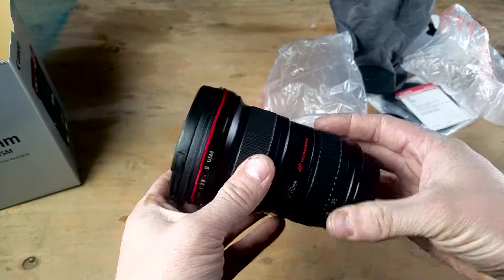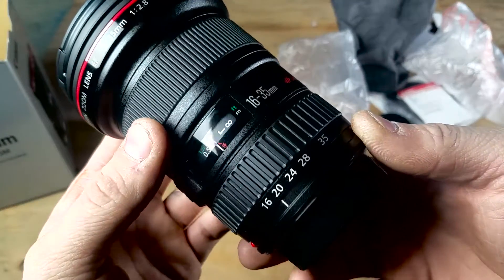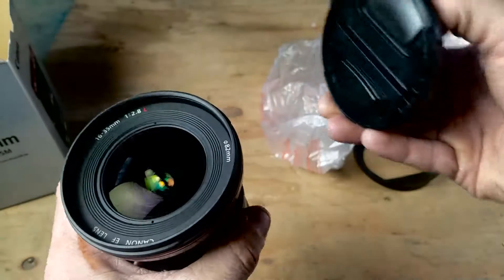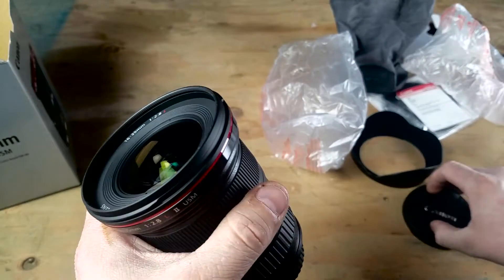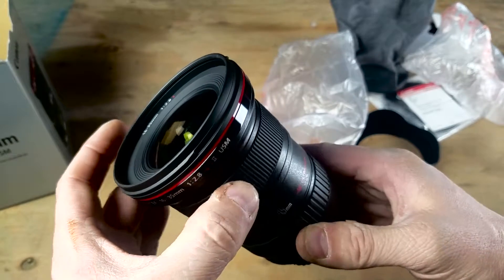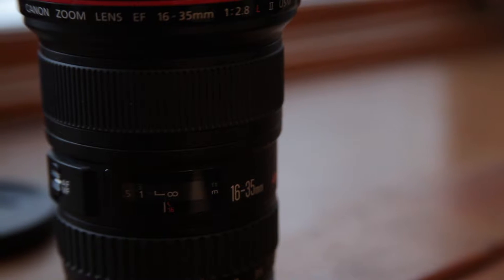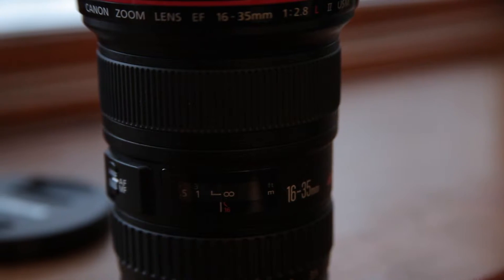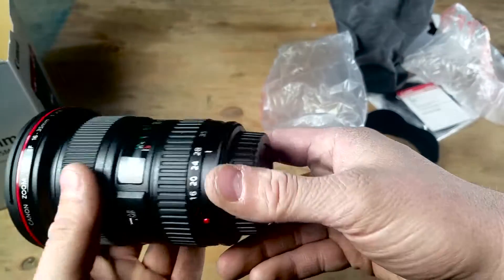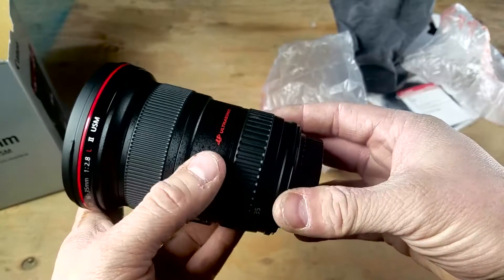Oh, there she is. Very, very nice. Oh man — that is smooth. I have not been pampered with L series lenses and haven't quite felt what they feel like, and I can tell you the build quality — you can feel it immediately — is amazing on these things compared to cheaper lenses.